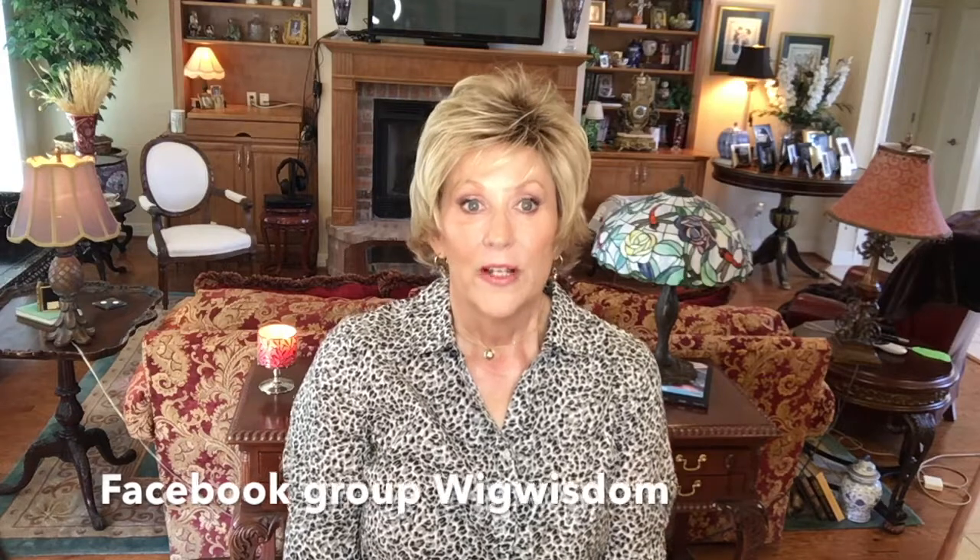That's my review of Ellen Villa Date — I hope you enjoyed it. I hope you will join us on our Facebook page. We have a new group called Wig Wisdom and we'd love for you to join us there as well. Until next time, remember we're all in this together.